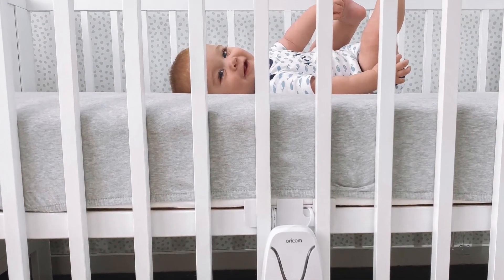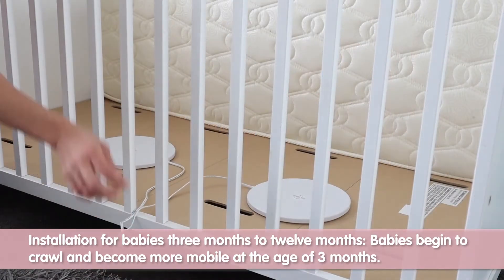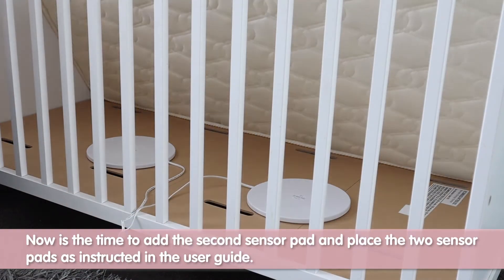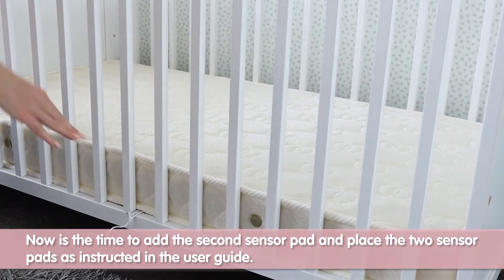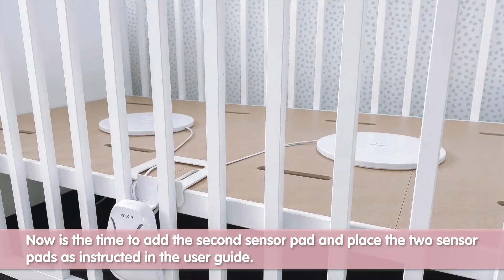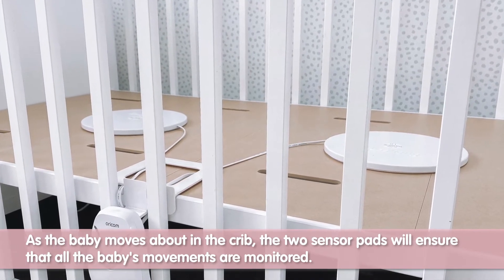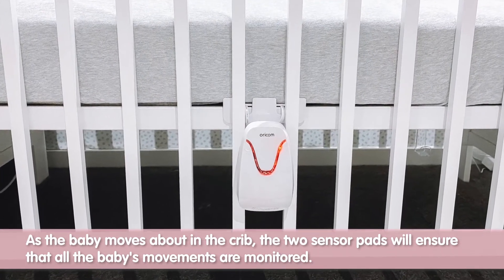Installation for babies three months to 12 months. Babies begin to crawl and become more mobile at the age of three months. Now is the time to add the second sensor pad and place the two sensors as instructed in the user guide. As the baby moves about in the crib, the two sensor pads will ensure that all the baby's movements are monitored.